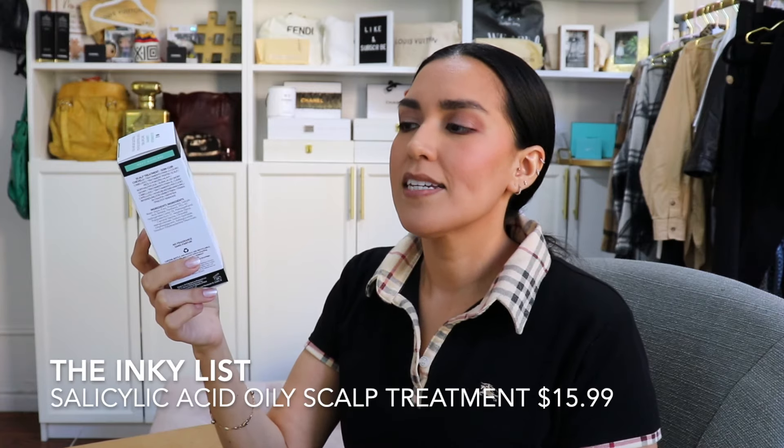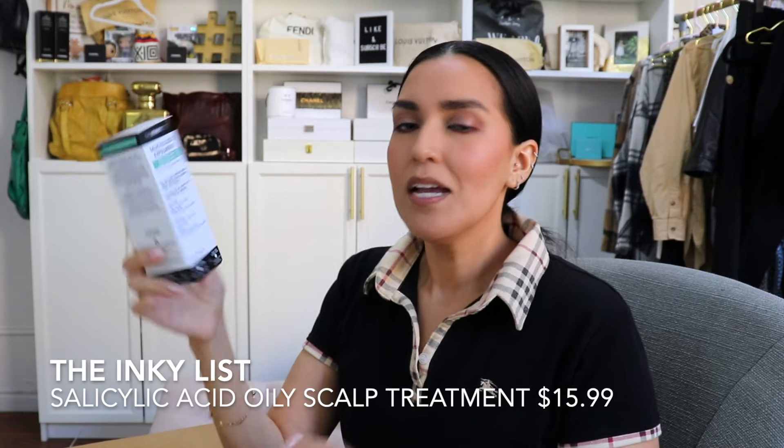The next is from The Inkey List — their Salicylic Acid Exfoliating Scalp Treatment. My daughter and I tend to have the same scalp issues: we have oily hair but also a little bit of dandruff, and we can get buildup. So I was really thinking about both of us when making this purchase. This is an oil and flake control serum, best for oily, itchy, and flaky scalps. It reduces flakes, itchiness, and controls oiliness — exactly what I was looking for.